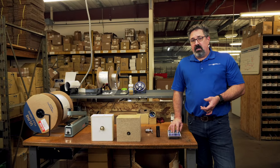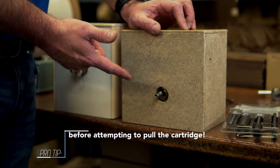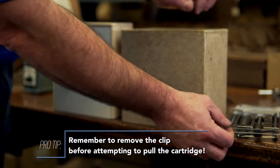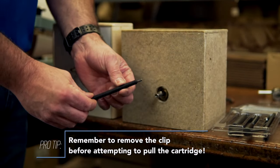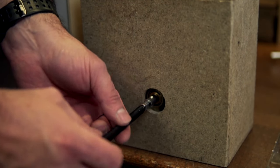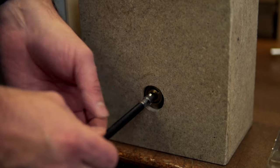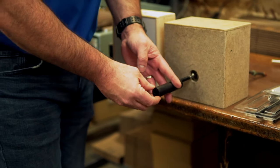So let's take a moment and show you how this works. We have here the 1200 valve body. The first thing the user is going to do is remove the threaded rod from the tool kit, screw that down into the cartridge. Then they're going to take the tube and place it over the top of the threaded rod up against the valve body.